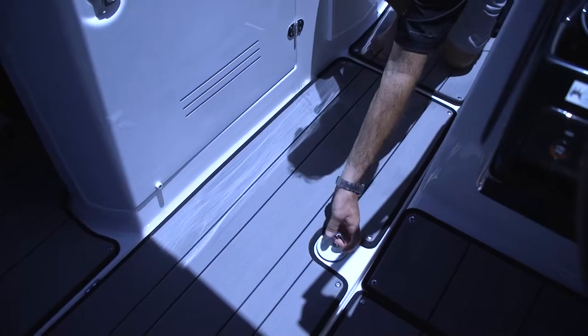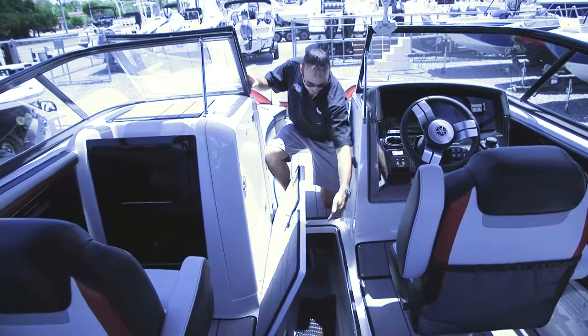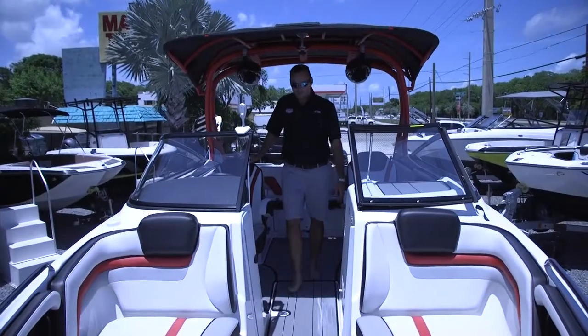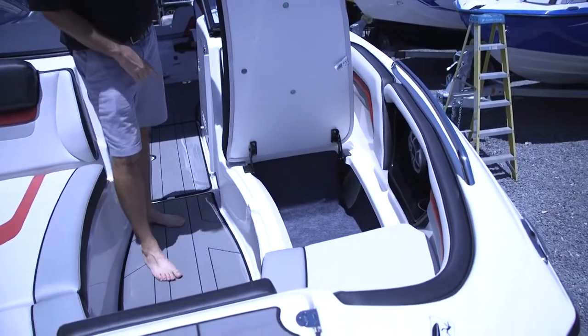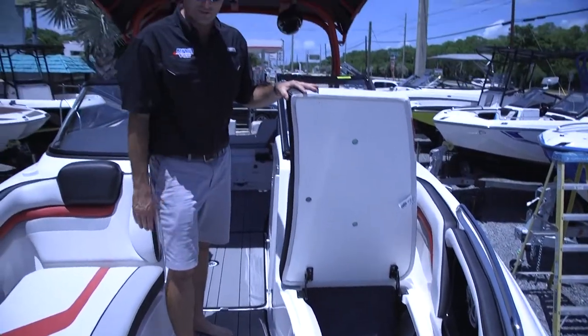And when you close your windshield it gives you a lot of wind protection on those stormy days. You also have a center ski locker compartment in the middle of the floor with large access all the way up to the front. Moving forward on the jet boat, there are a couple nice features with storage again. You have storage underneath each compartment, and they're all hinged so no more pushing down the cushions and fear of them flying out.